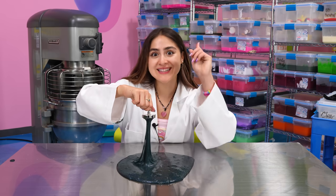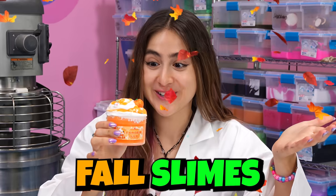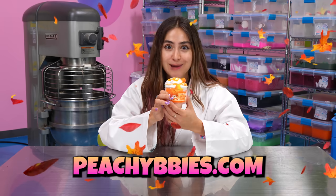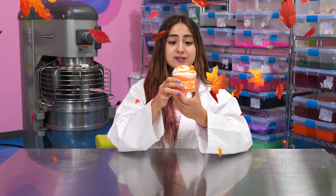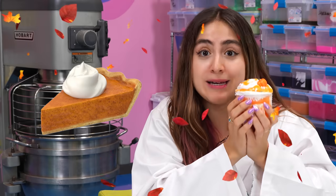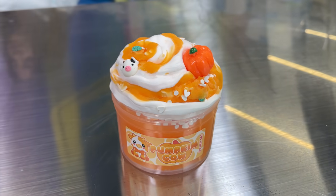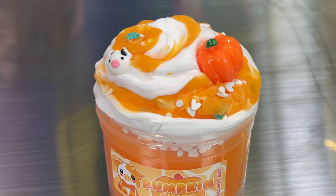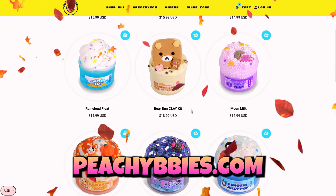But first, our fall slimes are here. Peachybbys.com has a ton of slimes perfect for the season of autumn. Guys, this slime smells amazing — it literally smells like the most delicious pumpkin pie. This slime is called Pumpkin Cow; it's a beautiful swirly mix of orange and white with the cutest little pumpkin charms. And just like this one, you can get a ton of other fall-themed slimes at peachybbys.com. We restock every Friday at 7 p.m., so don't miss it.